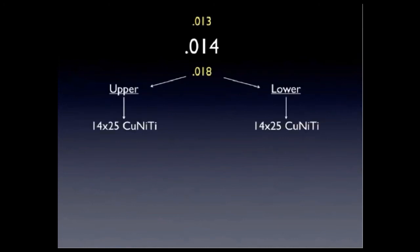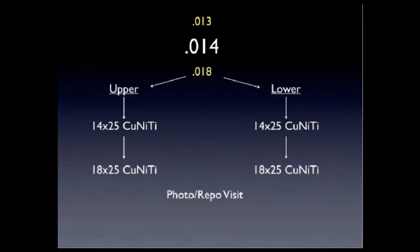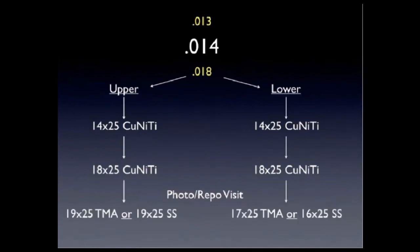This is my normal arch wire sequencing: I start with 0.014 copper NiTi most of the time, then go to 0.018, then 0.014x0.025, then 0.018x0.025, then our panel reposition visit, and finishing wire. I don't change my wire sequencing or mechanics with accelerated treatment — what I'm changing is the treatment time between visits.